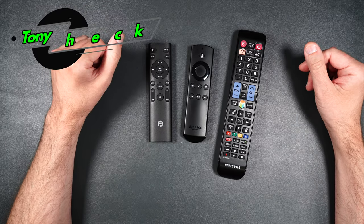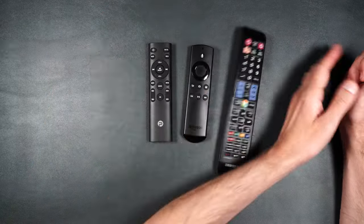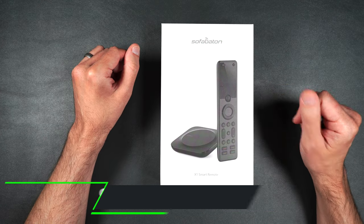What's up everybody, Tony with Hitek Check. If you're using more than one controller to watch TV or stream media, just stop. This is the SofaBaton X1 Smart Remote. This is the only remote you'll ever need.